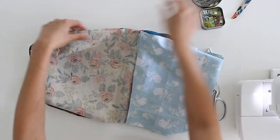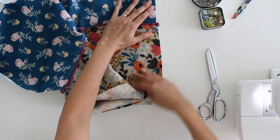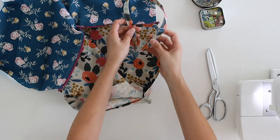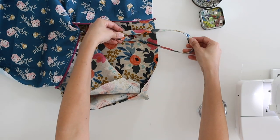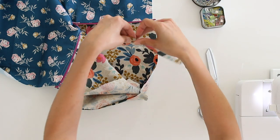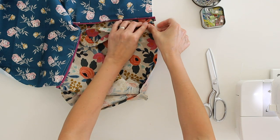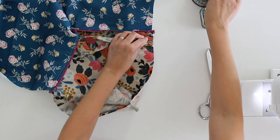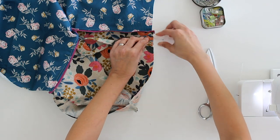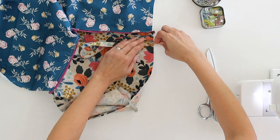Oh, we almost forgot the wrist strap — let's put that in before we go any further. For the wrist strap, fold it so that the two ends are next to each other. About a half inch or a finger's width down from the zipper is where you want it to be. Just stick a couple of temporary pins in there to hold it in place until you're pinning that side seam.